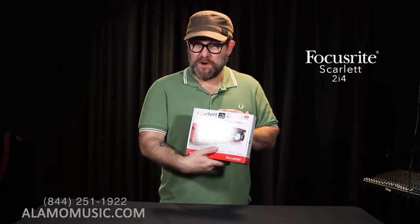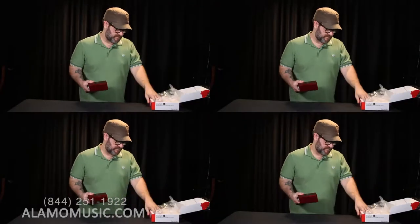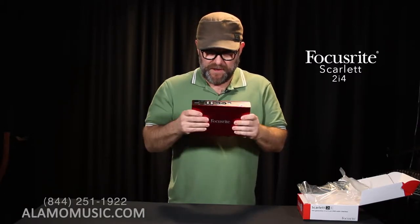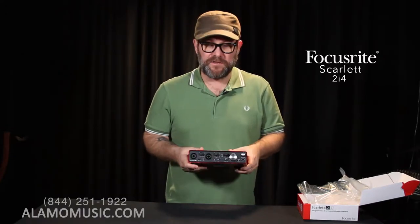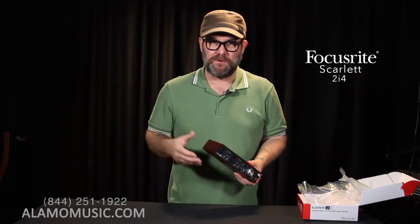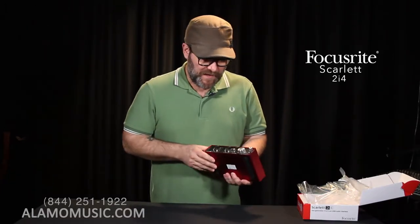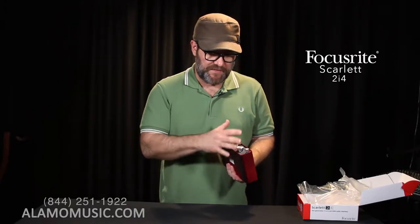Next up is the 2i4. We are expanding our feature set a little bit more. As you can see, we have the red metal case again — really solid. A little bit bigger than the Solo and the 2i2, still pretty portable. If you want to take it with you on the go, it shouldn't be a big issue; you might want a separate case so it doesn't get banged up. So let's talk about the front panel, the inputs and outputs, and how they've changed, as well as the rear of the device.